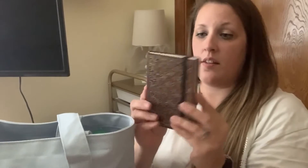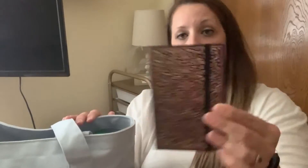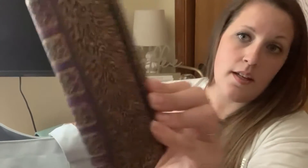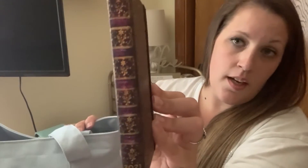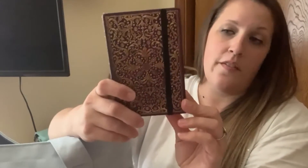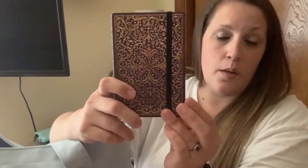In this other pocket I have my planner, which I've shown previously. It's really small and I love it because it looks like an old book. I'm a big reader and I love that my planner looks like a book.